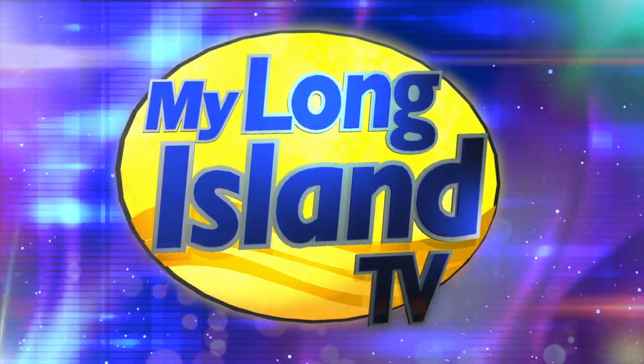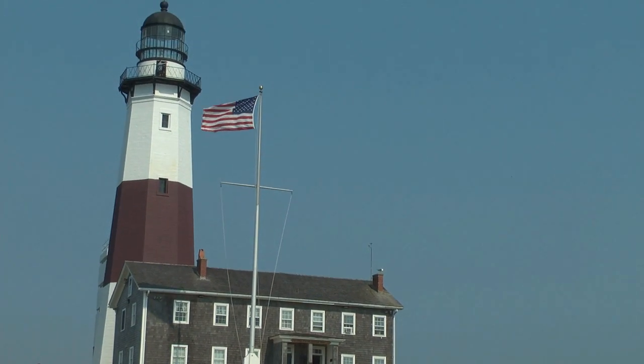Welcome to My Long Island TV. From Manhasset to Montauk, we have traveled our communities to bring you the following events. I'm your host Waldo Cabrera. My Long Island TV starts now.